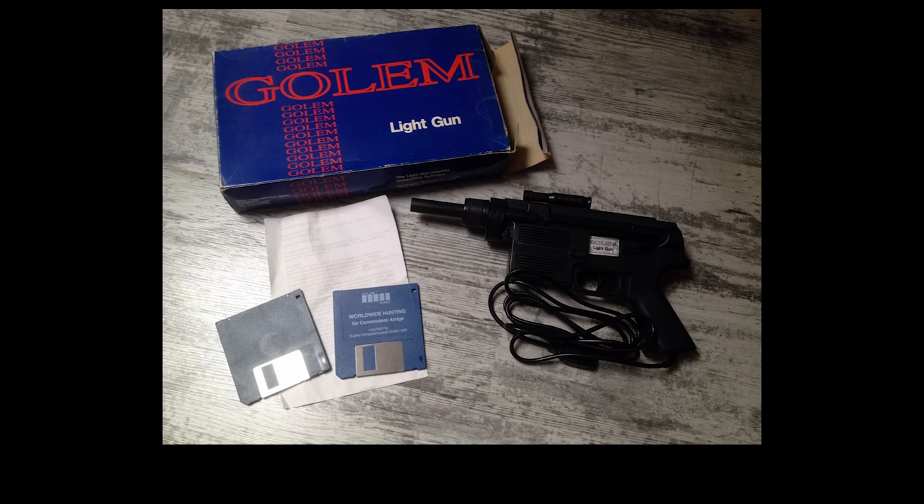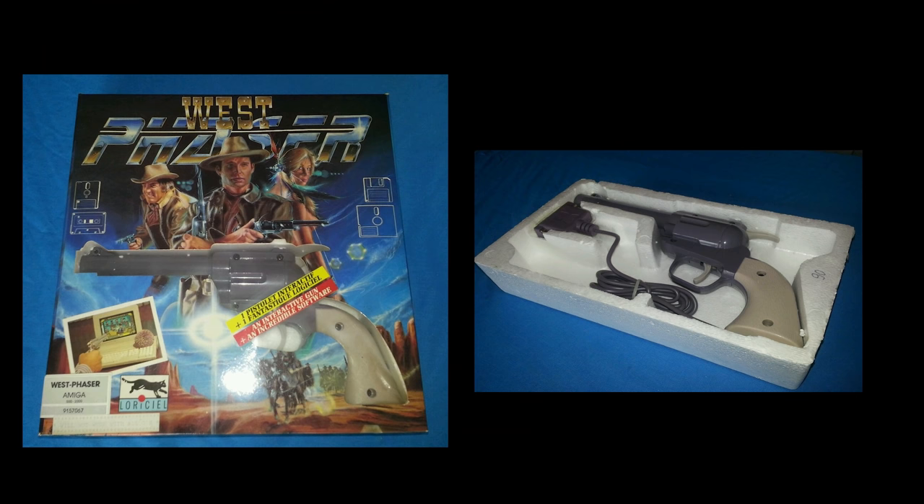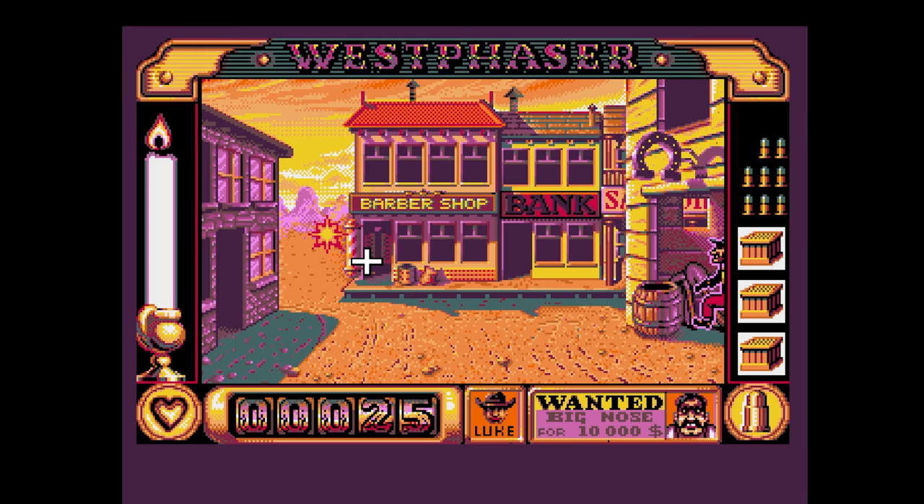Moving on from the Actionware light gun, another example of a gun for the Amiga was the Gollum light gun. Very little information exists about this one, but it looks kind of like a sci-fi Uzi, and only two games ever existed for it: Worldwide Hunting and one simply called Sport. Then there was the Larissio West Phaser, released for the Amstrad CPC, Atari ST, Amiga, and PC. What was different about this one was that it was styled like a Wild West revolver — I really like the look of it.